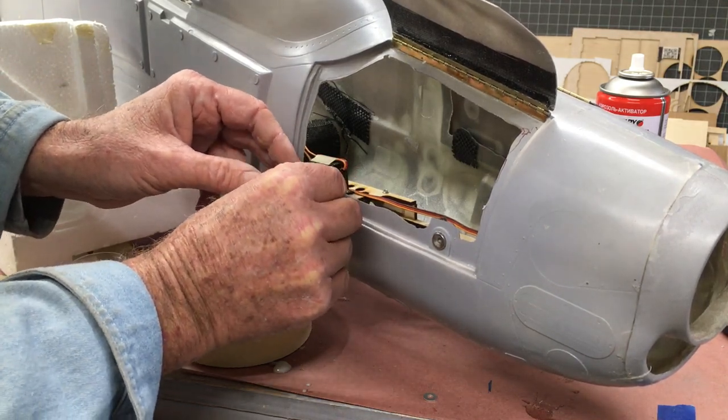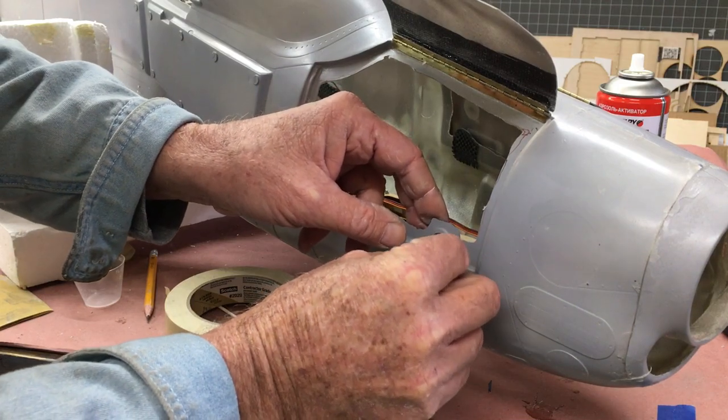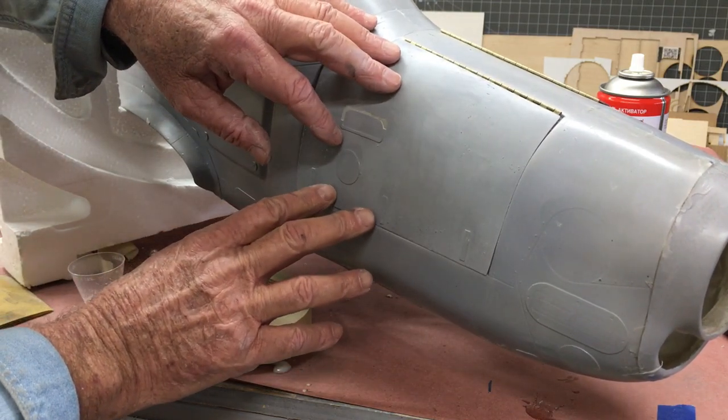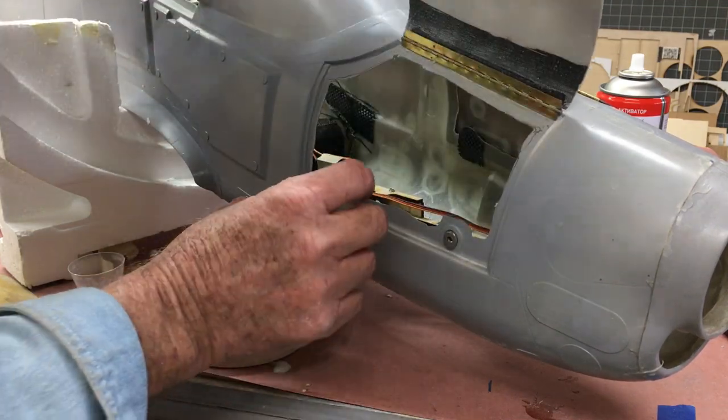Now I just place the steel washers on each magnet with the sanded side facing out — towards the door. I do a quick test fit to make sure it's fitting good and there's no stress on the door, and then we'll be ready to do the next stage.